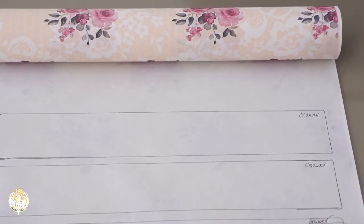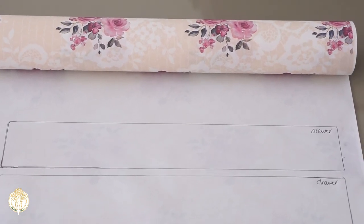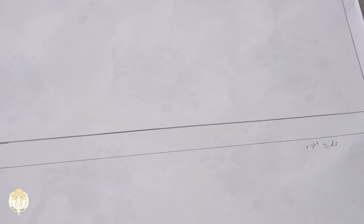I opted to use this gift wrap, which was purchased from Tuesday Morning about two years ago. I took the drawers out, traced around them, and made sure to use the drawer itself to trace around each side that I was going to cover with this gift wrap.